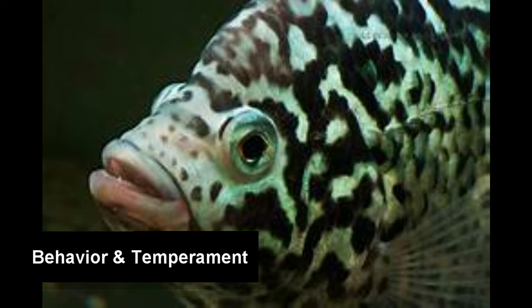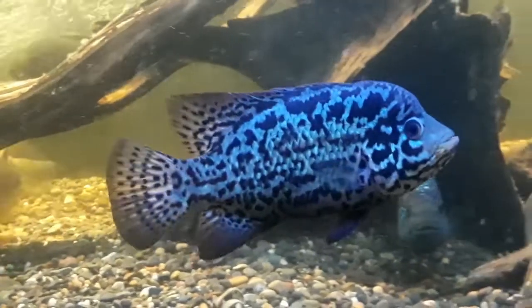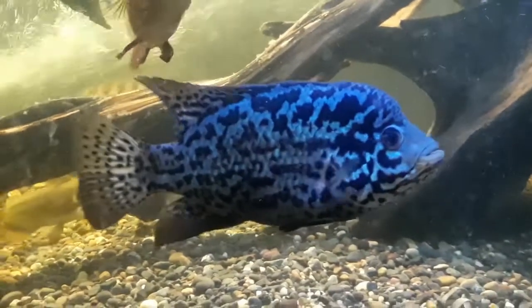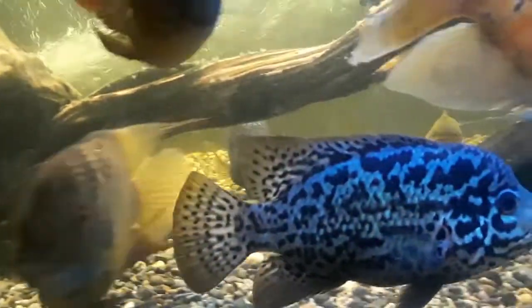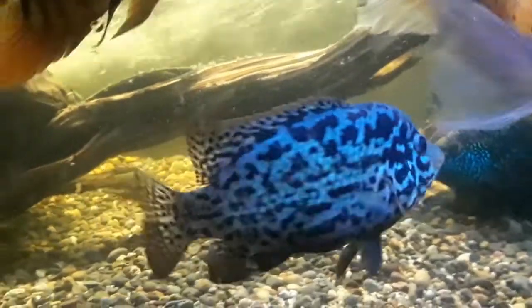The Nandopsis genus has another species in it: the closely related Haitian cichlid, or as it's better known, the Black Nasty cichlid. It's safe to say that aggression runs in the family. This fish has a temperament comparable to other Central American cichlids, and as such, extra care must be taken when housing it with other fish.